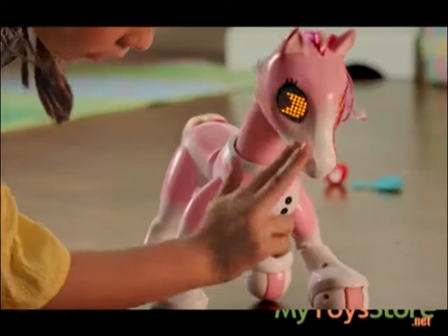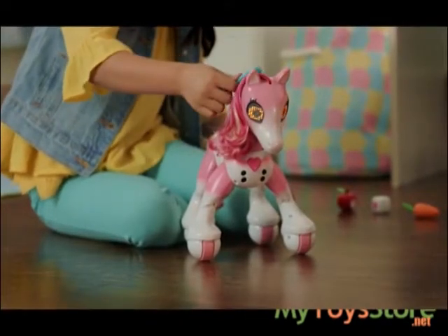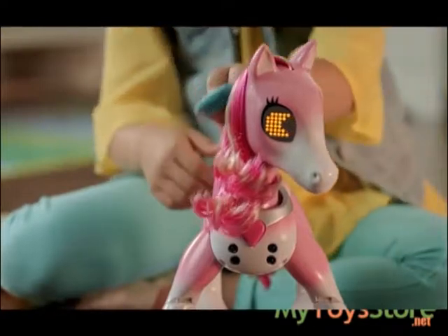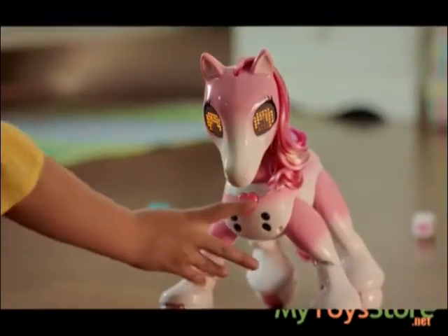Pet her cheeks and nose to show her how much you love her. Let's move on to grooming. To start grooming, brush the top of her mane until you see Show Pony's hairbrush eyes. Now you can style her hair to make her perfect for the show. If you pet one of her cheeks, she'll move her head to that side. Once you're done grooming her, push the heart button.